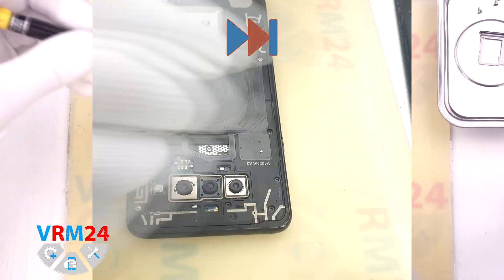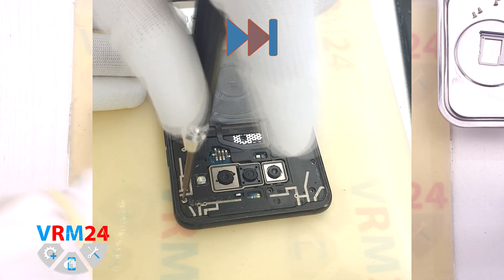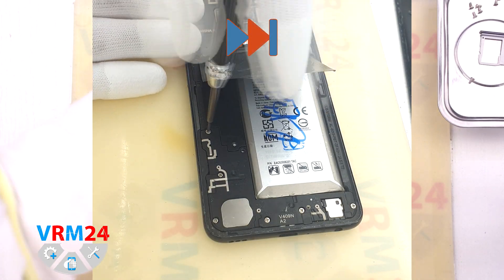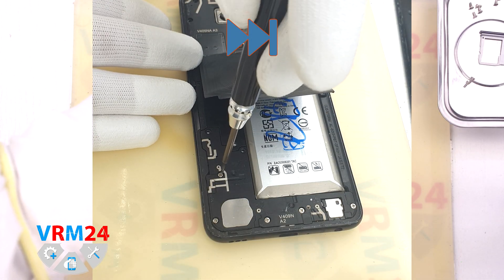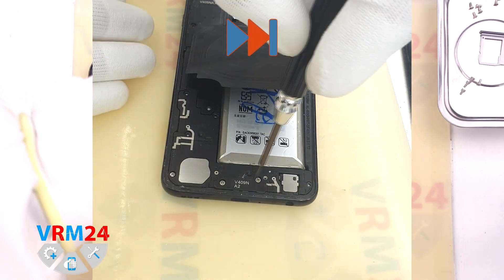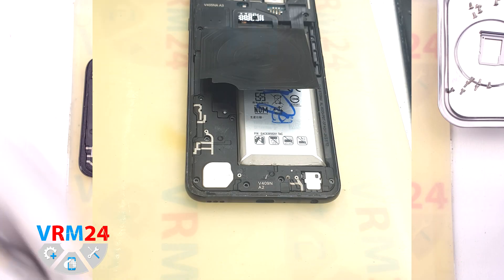After that we need to unscrew the screws. We use a 1.5 mm Phillips screwdriver or HTO. The screws seem to be all the same, but we still recommend placing them on a special surface in an easy-to-remember order just in case.